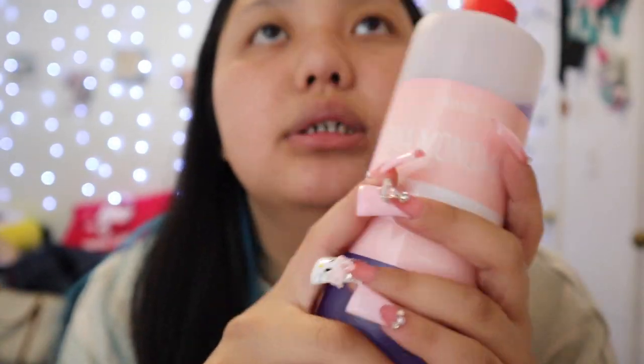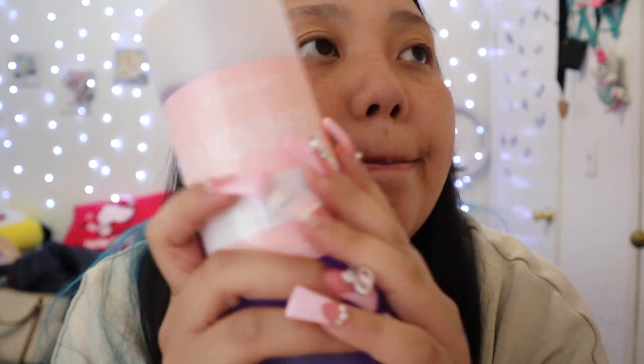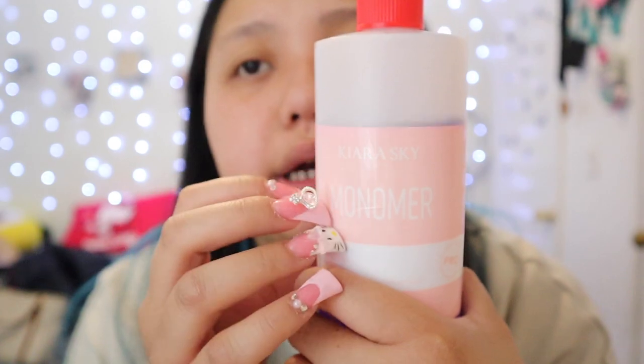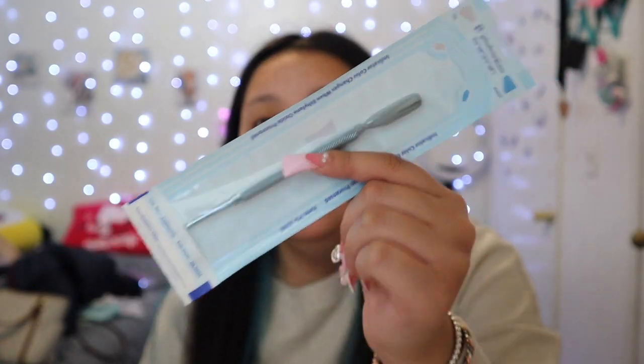I've used CureSky, I've used Mia Secret — Mia Secret is a good brand to start off with — and I use Young Nails, which is a good one too. Monomer can get expensive depending on where you get it from; CureSky is a good brand. Also, I totally forgot — for prepping you're going to need a cuticle pusher. I knew I was going to miss something!